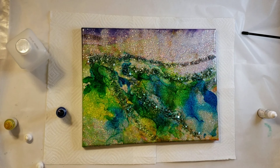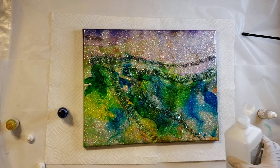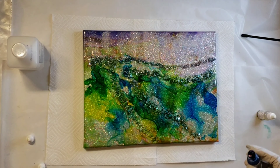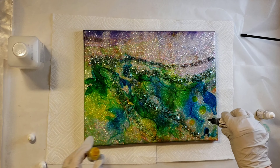Here's how it's looking after I got the resin top coat on, and now I'm starting to do my alcohol ink. This is just 91% isopropyl alcohol, and I'm going to be using Pinata alcohol inks in Sunburst Yellow and Baja Blue — and those two together are making a really fun green.